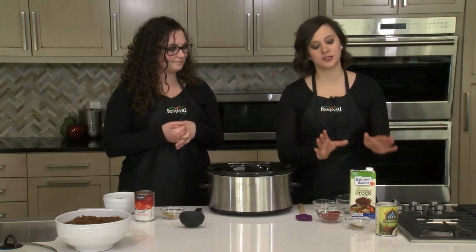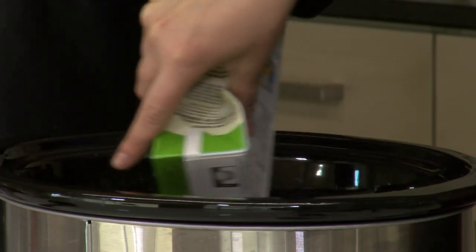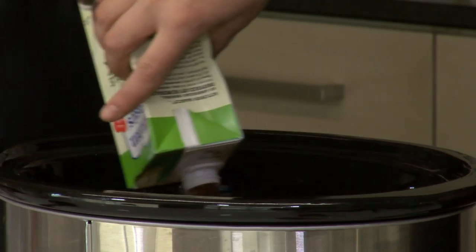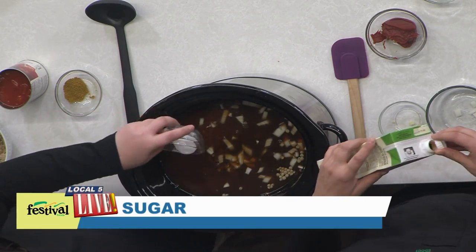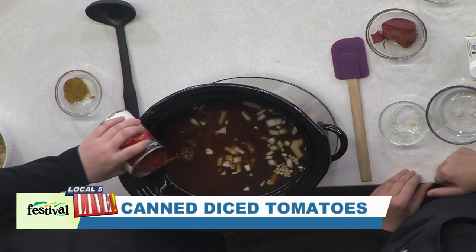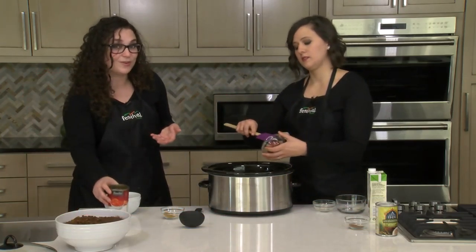Speaking of liquid, we're going to start with our vegetable broth. We're using a whole carton — about four cups. This makes it really easy because you don't have to measure it if you buy it in a carton. We're using Kitchen Basics unsalted vegetable stock, limiting that sodium. Then we're adding some sugar and canned diced tomatoes — the whole can. You don't have to drain it, just dump it in. It adds a little more liquid as well.